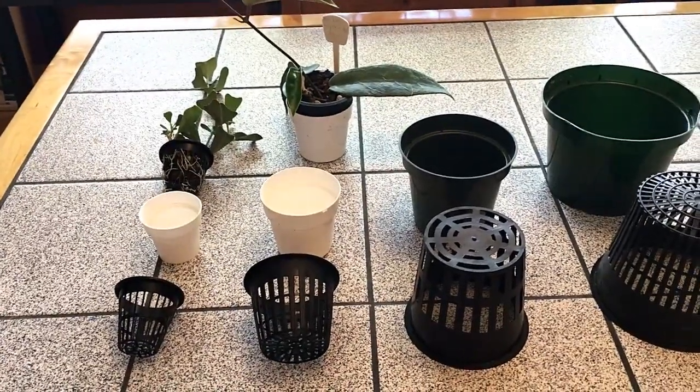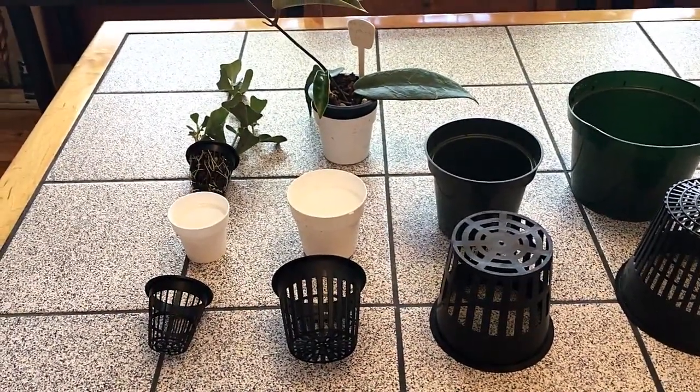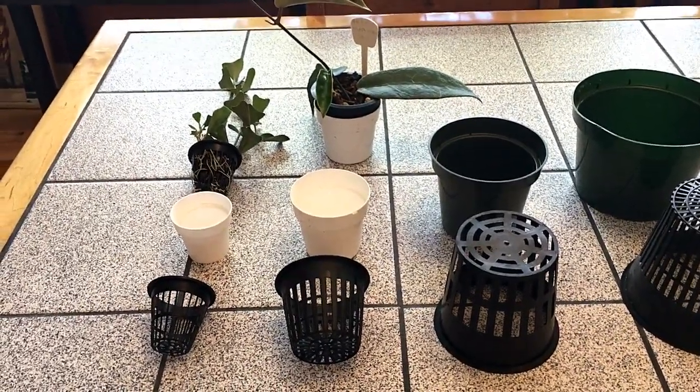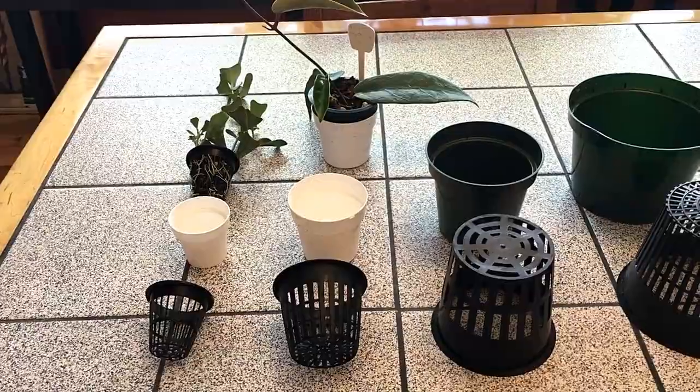If they're over watered they will quickly rot. The roots will rot and your plant is dead. And this is especially true in the early stages when you're just starting a plant and growing it.